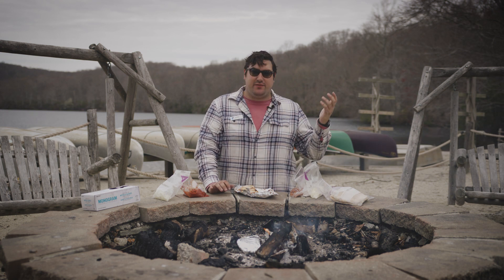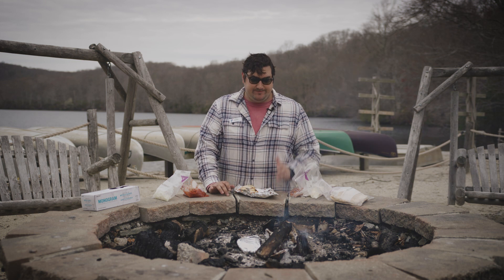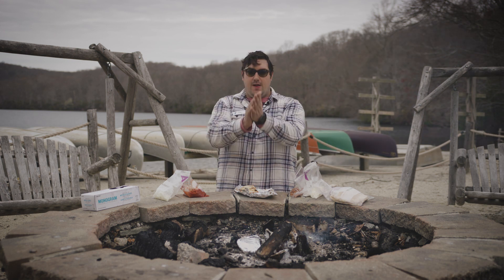You've seen it here first — pita pizza cooked to perfection. Please make these at home, take these tips and tricks on your next overnight, and impress all your friends. Let's do it!